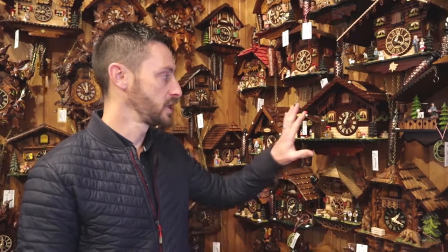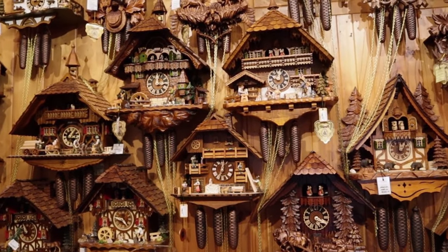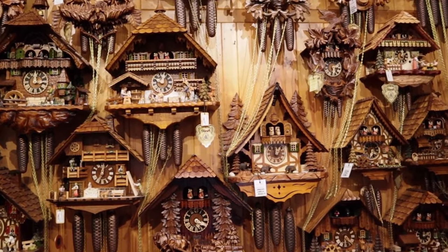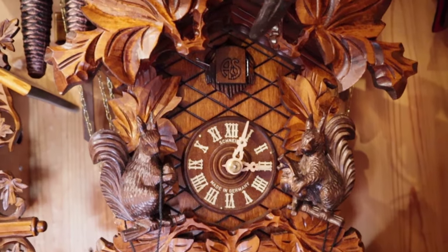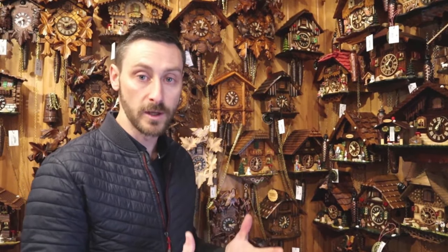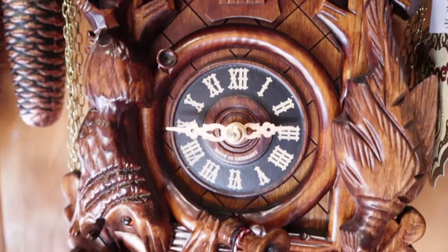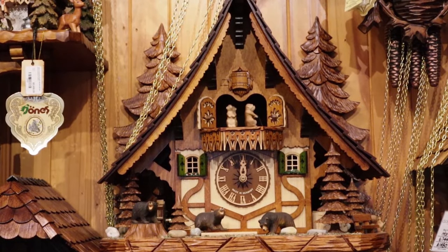We have a number of different styles available in cuckoo clocks. The two most common are chalet clocks, which are like the little houses of the Black Forest in Germany — farmhouses and that style of cottage — versus the traditional carved style cuckoo clocks that date back to when they started, nearly 300 years ago. There's not a whole lot of difference in the quality. Really what you're looking for is the detail in the carving or the detail in the chalet, and that dictates the price.